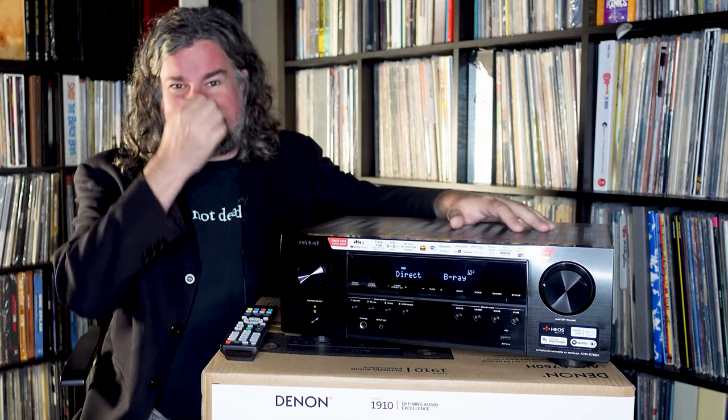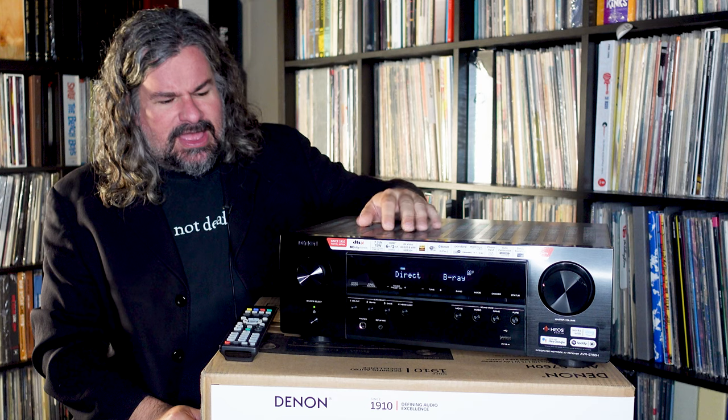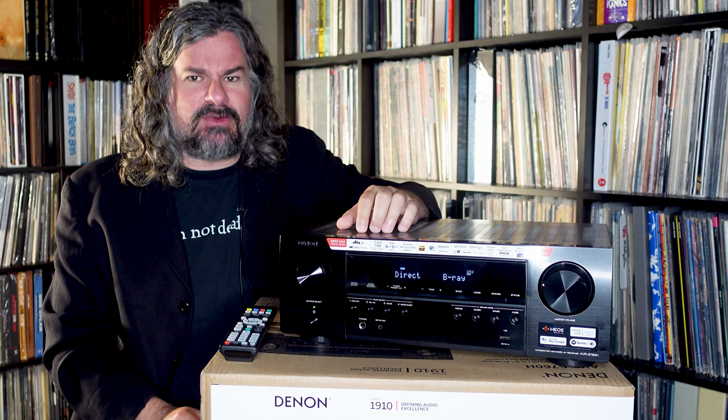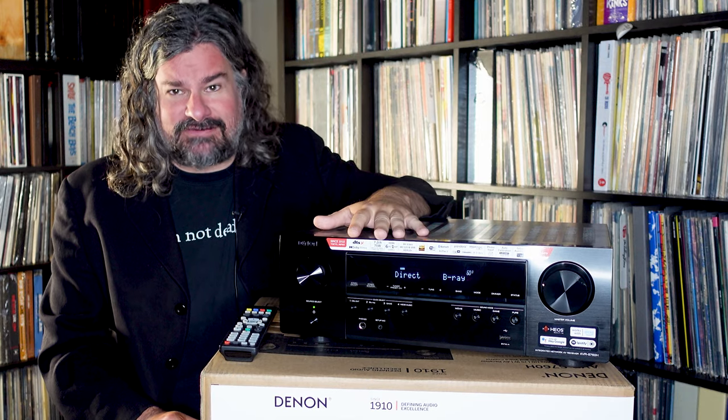It's 75 watts a channel into two channels — that's how the specifications run. When you do that kind of testing, it's really testing in stereo mode, not necessarily in full speaker mode. This will drive any reasonably efficient speaker system. You're not going to use it to drive big monster speakers without cranking the volume up more than you'd want. But if you have any reasonable bookshelf or satellite speakers without a crazy low impedance to drive, this will do a very, very good job.